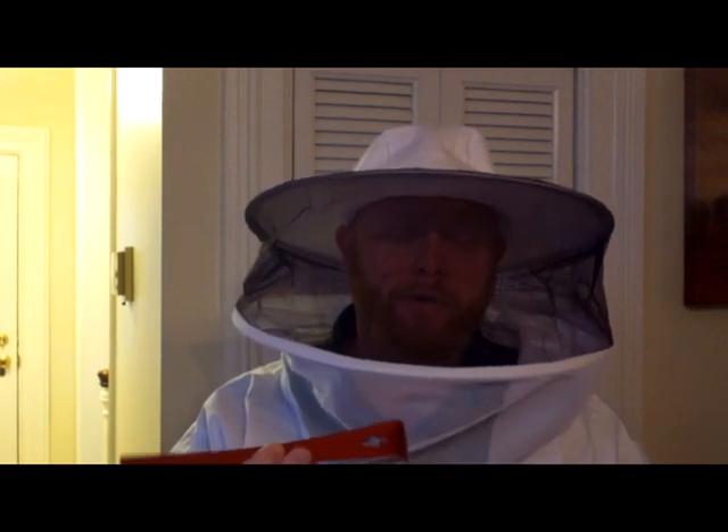Normally, a hive tool — you'll find them painted brighter colors so they're easier to see in your apiary, your bee yard, so that you don't leave them behind. You normally find them red, yellow, white, something like this.